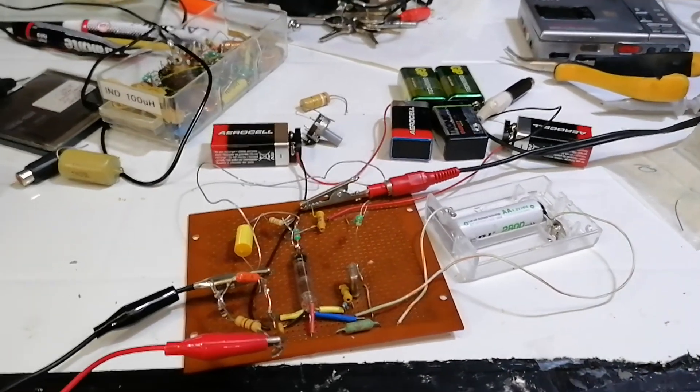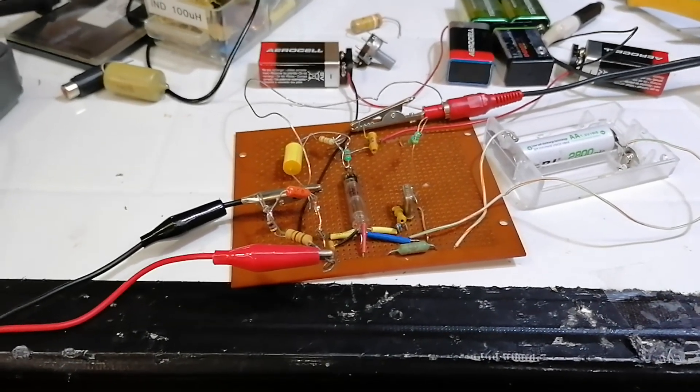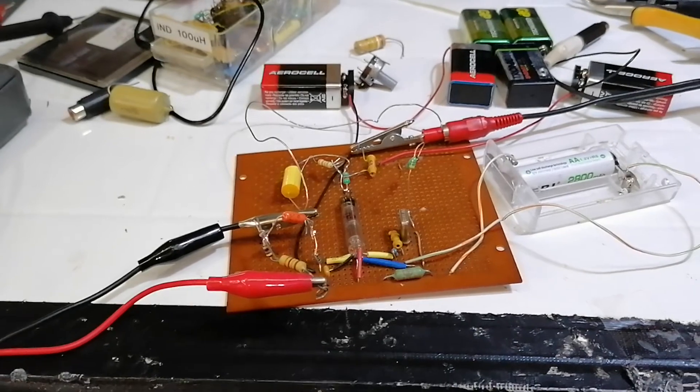Good afternoon ladies and gentlemen. Today we're playing around with yet another of my simple lash-ups using a Russian rod pentode — a 1J37B or 1ZH37B, whichever way you wish to call it.